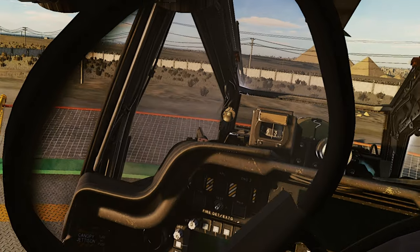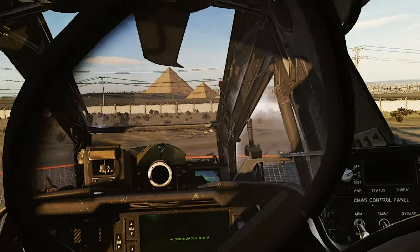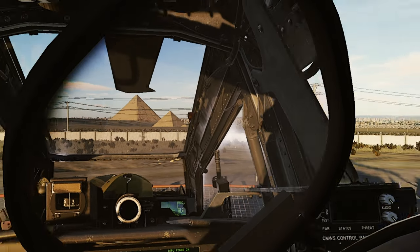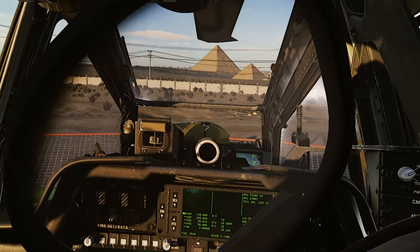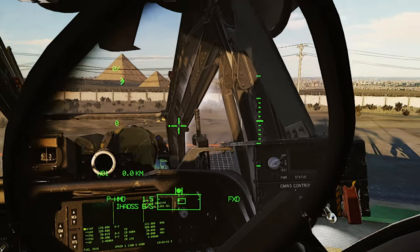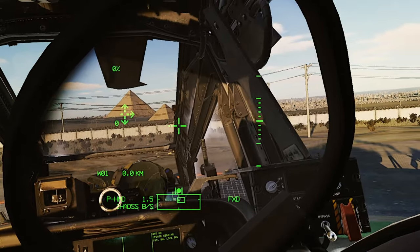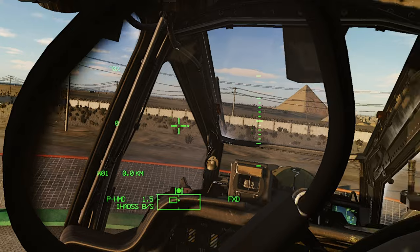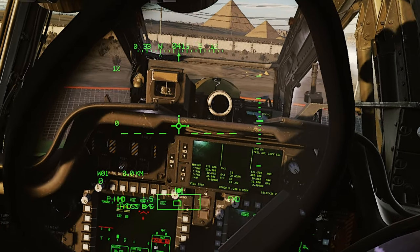What I have found to alleviate that — let me get started up here real quick — is quite simple. It seems as though the trimmer happens to be just randomly setting itself. I'm not sure if it's something I'm doing with my stick prior to takeoff, or if it's just a bug with the DCS coding for the helicopter. Not quite sure on that yet.